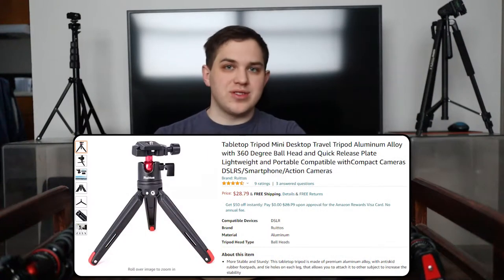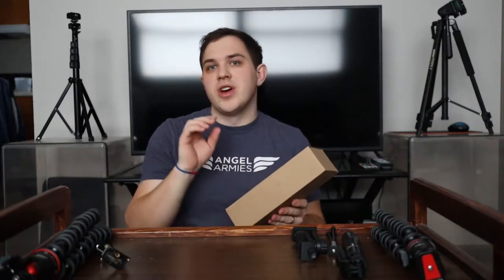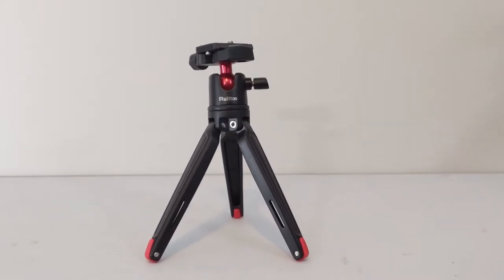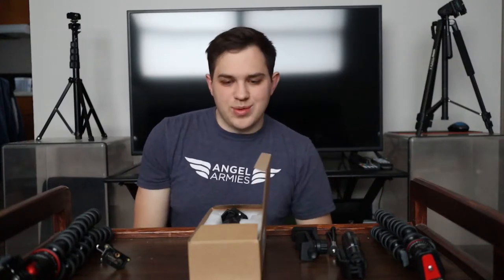Hey you guys, it's Nathan. Today we're checking out a mini tripod that was sent out to me by a company. This tripod is called the MT-08. And what's interesting is that this company — I think it's called Rotato or something like that — they always come up with these odd names. But let's jump right into the product itself, which is basically an all-metal mini tripod that sells for about $30 on Amazon.